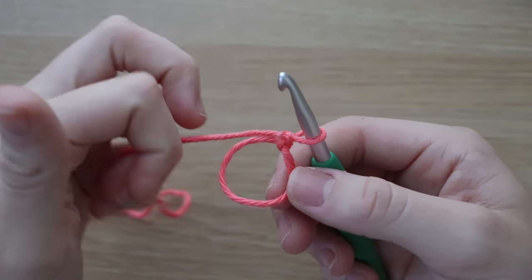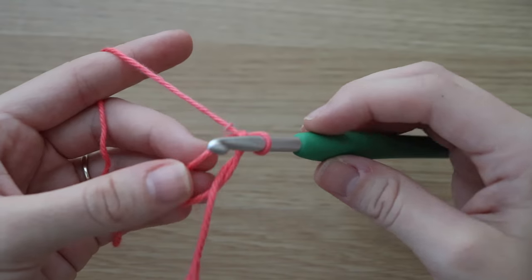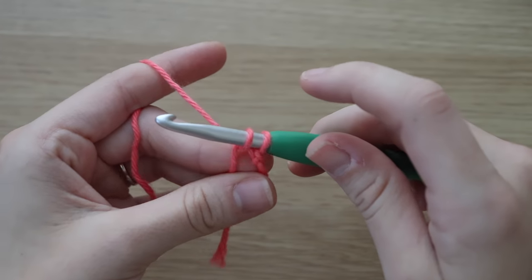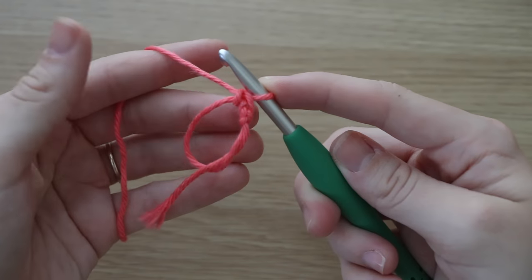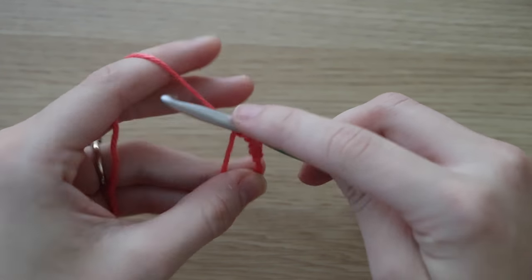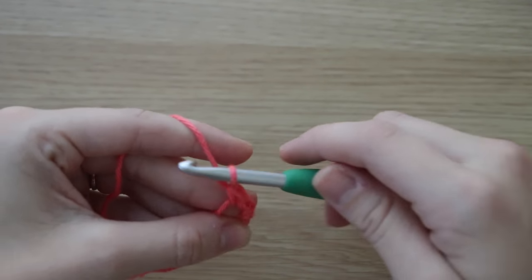Now when we're working in the round, we're going to be creating our stitches or placing our stitches inside the circle that we just created. When you're making your stitches inside the circle, make sure that you're holding onto the bottom half of the circle as well as the tail end, just to make sure that it doesn't come apart. So we're just creating our single crochets inside the magic circle.